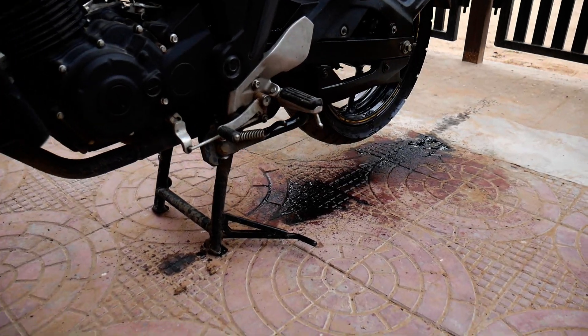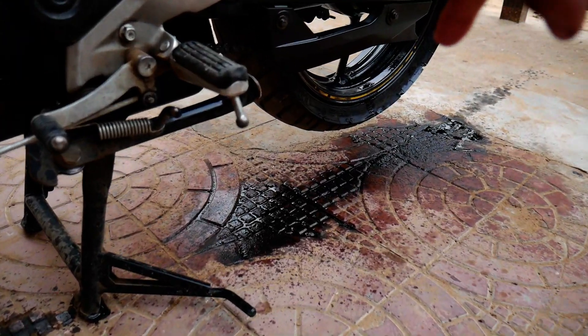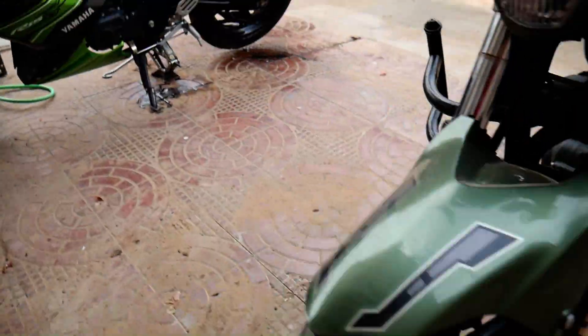We have to spray the chain with diesel. The dust is completely loosened up with the diesel — it comes off like this across the whole surface. After a few passes, we then apply water pressure and the chain gets cleaned thoroughly.